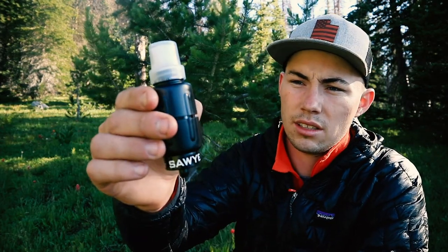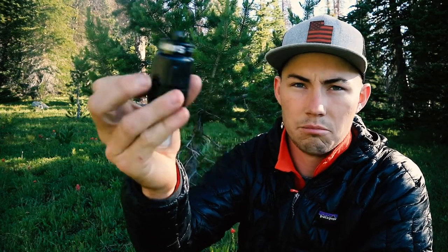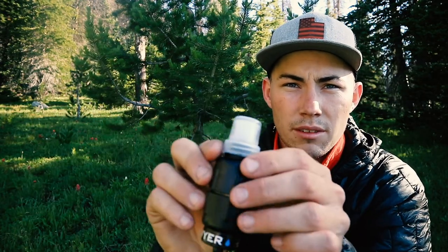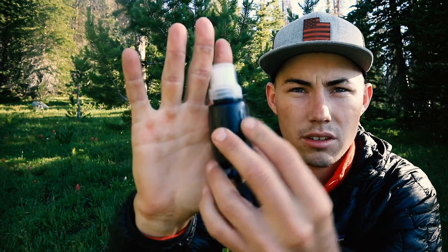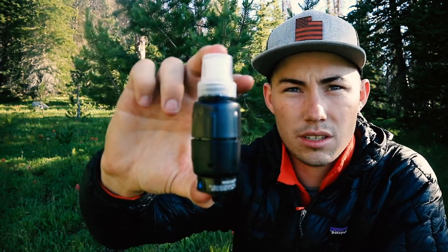So I went to REI because I had some points, and I was looking at filters and I noticed this. I decided to pick it up because it's new and innovative. One thing I really like about it is, first of all, its size. I mean, give a size comparison here — that is pretty small.